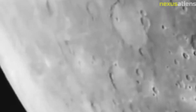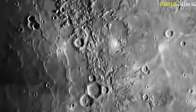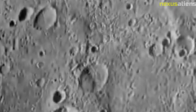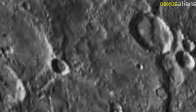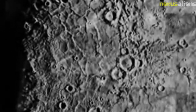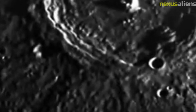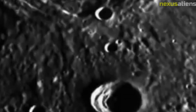The Mariner 6 mission was not without its challenges. During its flyby of Mars, the spacecraft experienced several technical difficulties, including a malfunction in the onboard tape recorder and problems with the radio science experiment. Despite these challenges, the mission was considered a success and provided valuable data that helped to advance our understanding of Mars.